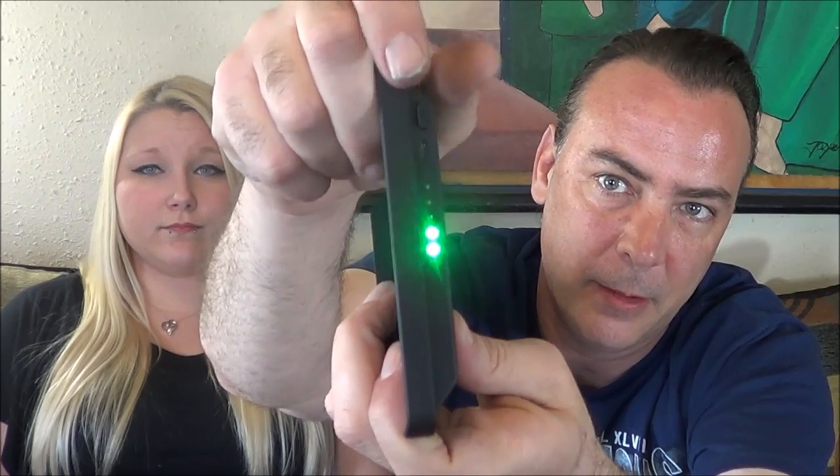Look here — even with it not being hooked up to a phone, you can still turn it on, and you've got your connection here. 510 threaded connection, 2,000 mAh battery. She's going to go ahead and throw that on her iPhone, and then she's going to use her iPhone to pick the winner of the comments and of the Instagram giveaway.